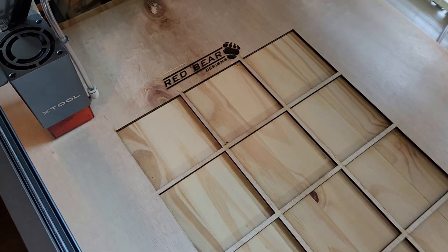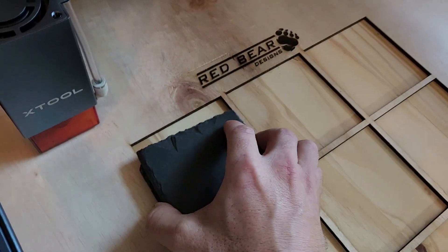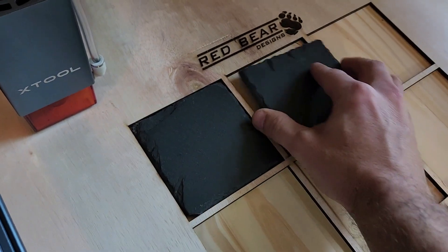Now that your machine is done cutting, go ahead and remove your honeycombs and reinstall your jig — it should look something like this. Go ahead and drop in your coasters and they should fit nice and snug, just like that.